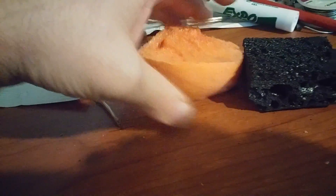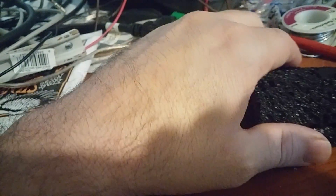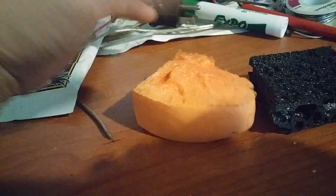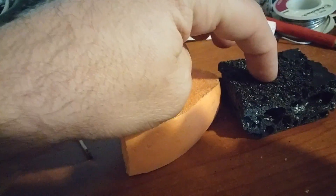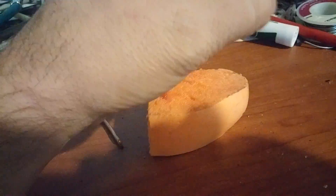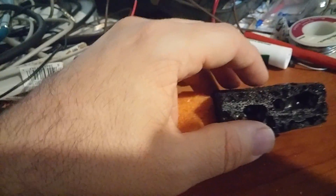I think the density is actually a little higher on the graphene foam just because of how it was made. But it weighs almost the same — within a gram. I'd say they weigh about five to ten grams each. This one probably weighs about 10 grams and this one maybe 11 or 12. So there is a little difference but not much. This stuff is extremely strong.